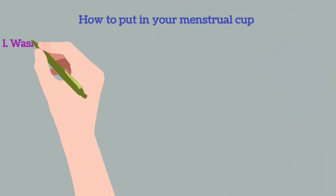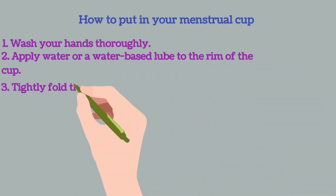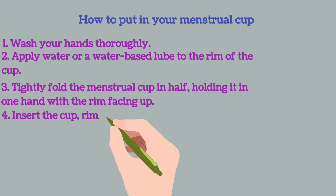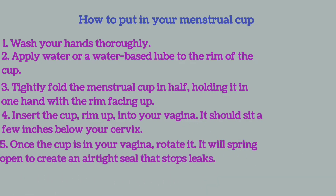How to put in your menstrual cup? Wash your hands thoroughly. Apply water or a water-based lubricant to the rim of the cup. Tightly fold the menstrual cup in half, holding it in one hand with the rim facing up. Insert the folded cup rim-up into your vagina — it should sit a few inches below your cervix. Once the cup is in your vagina, rotate it. It will spring open to create an airtight seal that stops leaks.